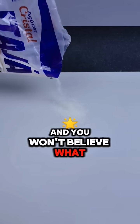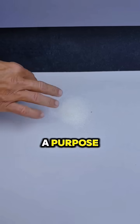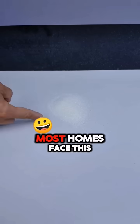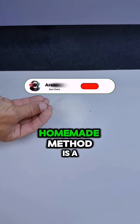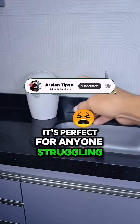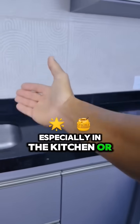Throw sugar on the floor and you won't believe what it's for. Sounds crazy, right? But this simple trick has a purpose that will truly surprise you, especially if you're dealing with a problem most homes face. This homemade method is a natural trap. It's perfect for anyone struggling with ants or small roaches that keep showing up, especially in the kitchen or near drains.